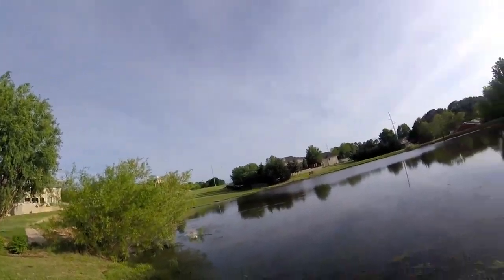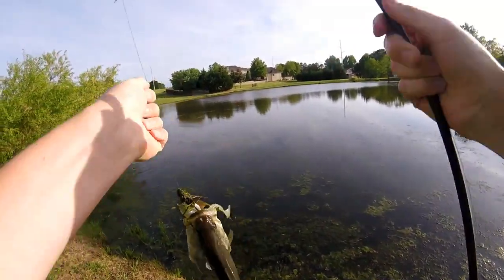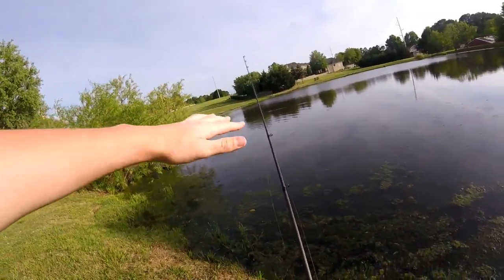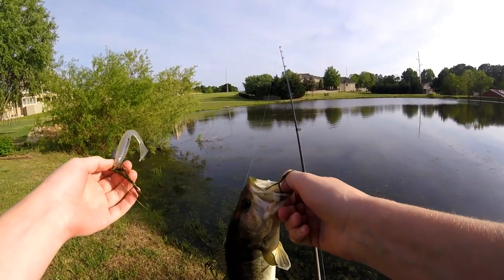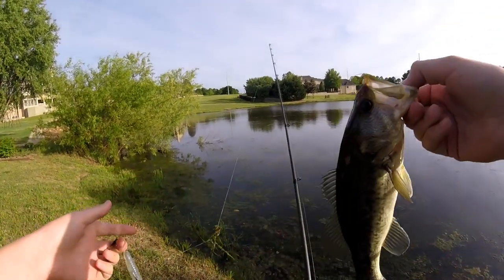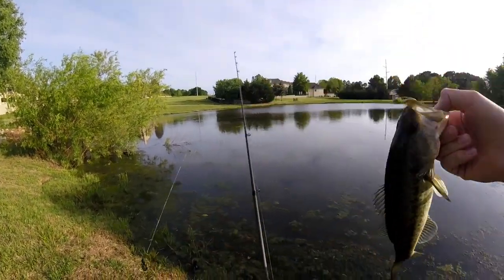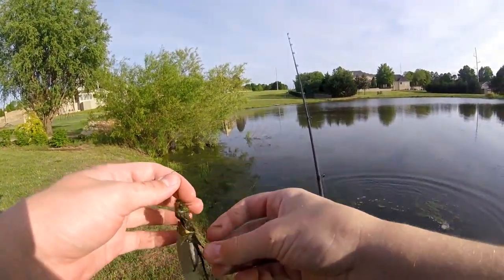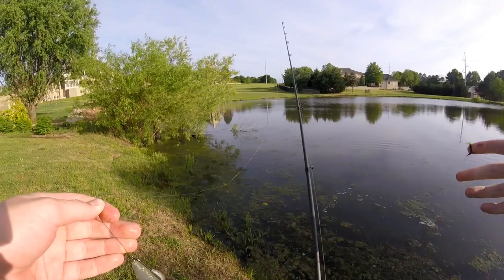We got one guys! He hit it as soon as it hit the water — I wasn't even really trying to catch that fish. I believe I probably scared another one off while bringing him in. It was my second cast too. I really wish I hadn't scared that fish because I believe there's one right in here that I caught last time, about a three and a half pounder. Not too bad right there — toss that guy back. I've been recording for two minutes and 30 seconds, so hopefully that means we're going to have a good little hour and a half fishing session today.